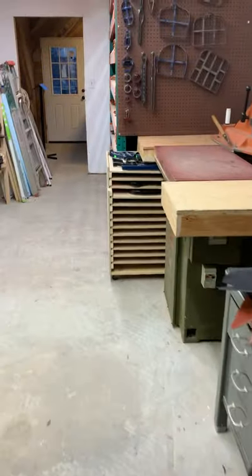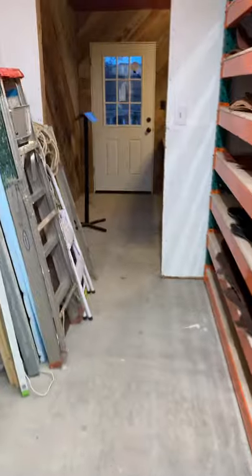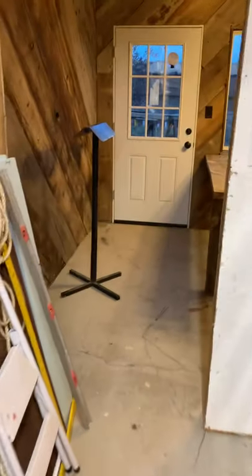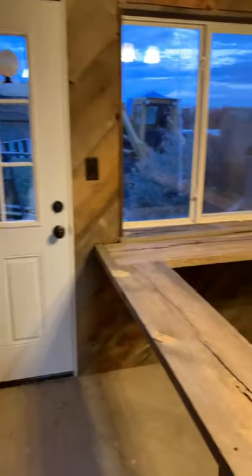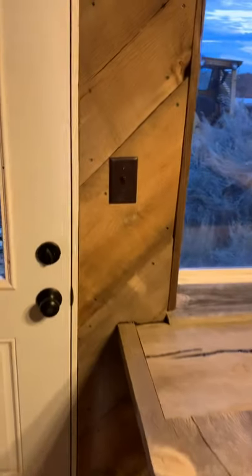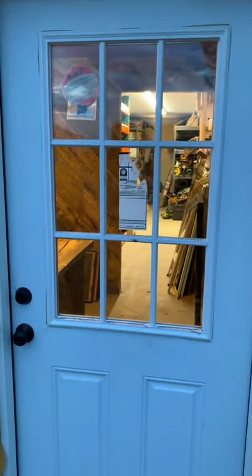Okay, that's almost the whole tour. Now we'll go into my actual office that has my desk that I will use. There is my desk that is almost finished but not quite, and we can exit. There's the construction mess, and there's the other door. I hope you enjoyed the tour.